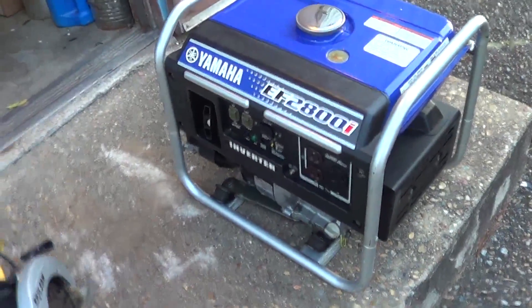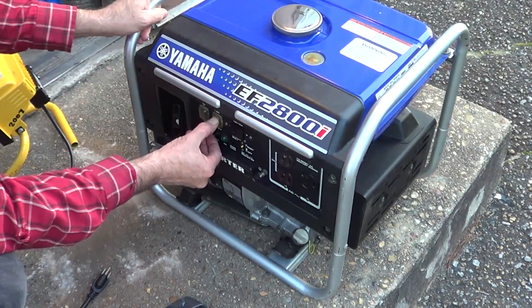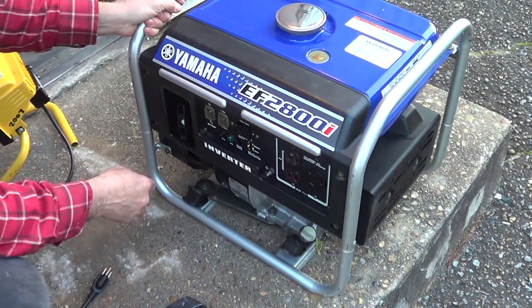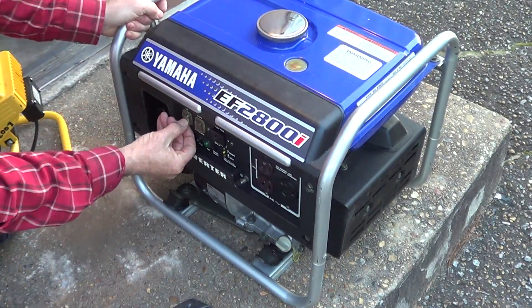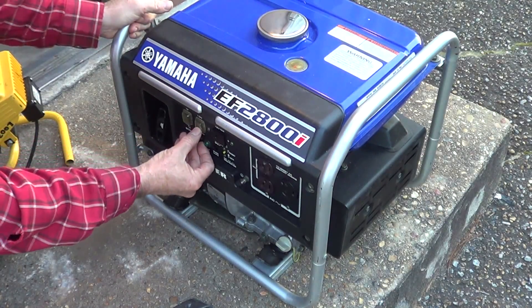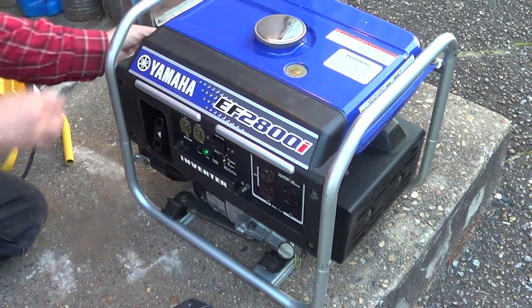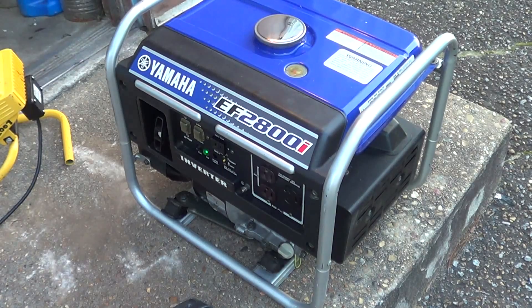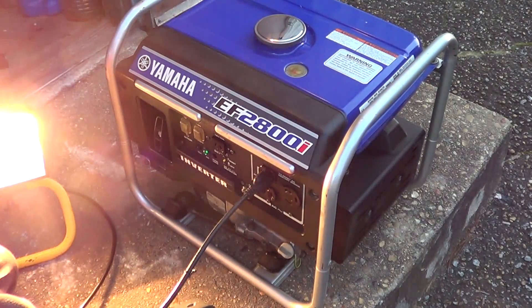I'm going to go over here and crank this thing up. Show the tripod real quick — and here's some toys to play with. It's not all that cold out here. This is a 500-watt light.